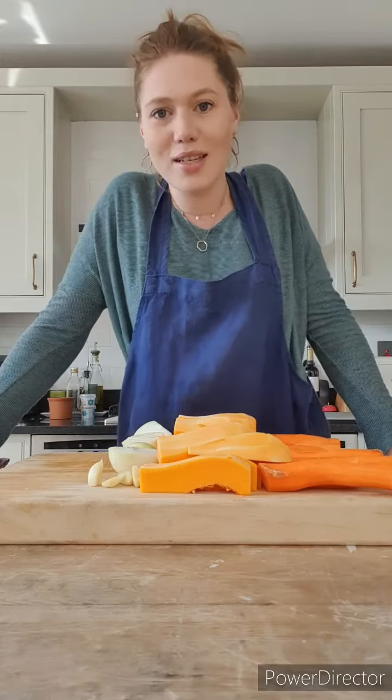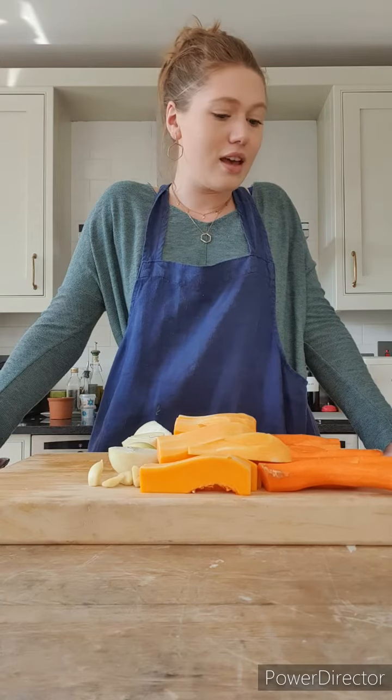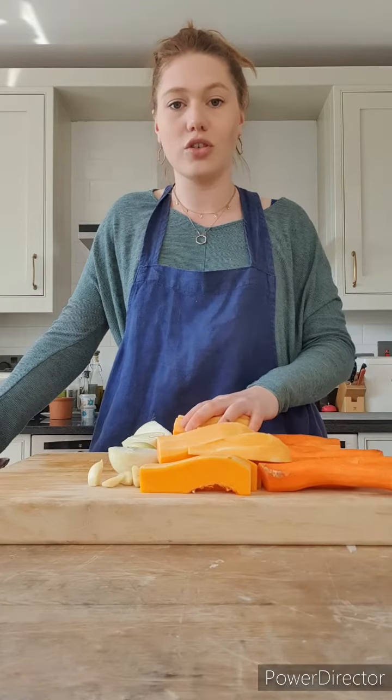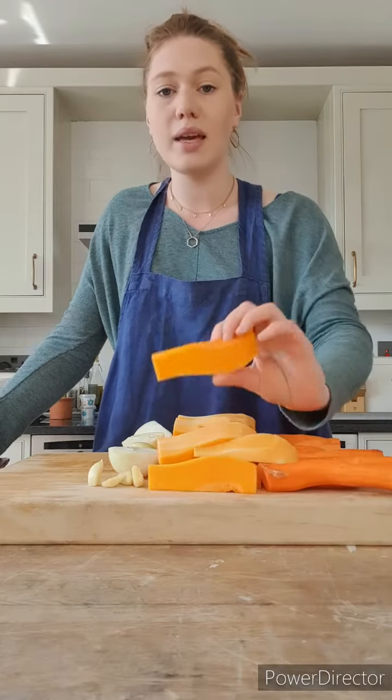Today I'm going to show you a carrot and butternut squash soup, mostly because those are just some leftover veg I've got in the fridge. I've got 800 grams of carrots and 800 grams of butternut squash, which is peeled and cut up roughly.